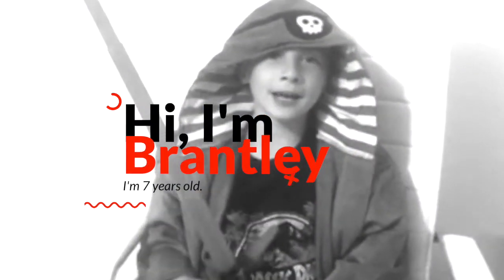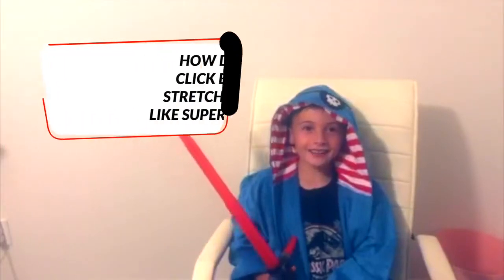Hi, my name is Brantley. I'm seven years old. I love superheroes.